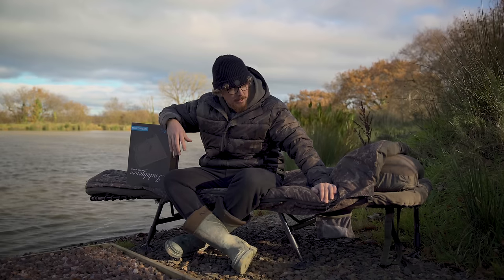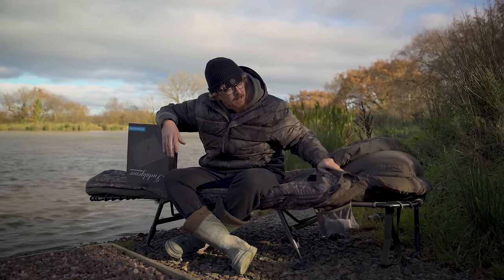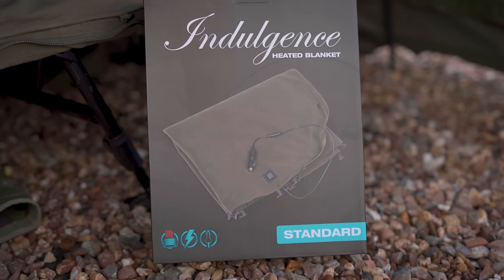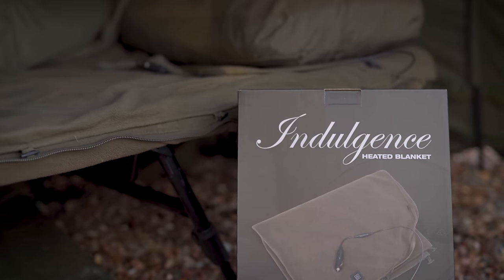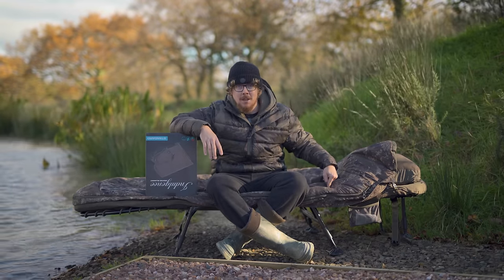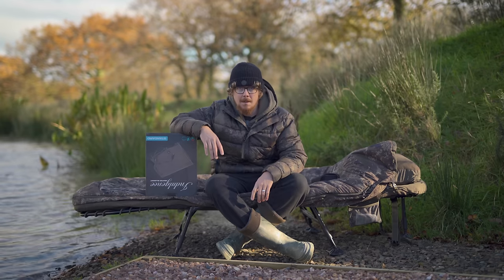This is a five-season indulgent sleeping bag and system — this is my personal one — and within this is also a heated blanket. I've actually had one of these on my bed chair for the last year or so, at least in the winter months. So when Nash sent one out for me to do a video, I thought perfect — I can give this one away because I already have one for myself. So keep watching this video to find out how you can get your hands on this exact indulgent heated sleeping bag.